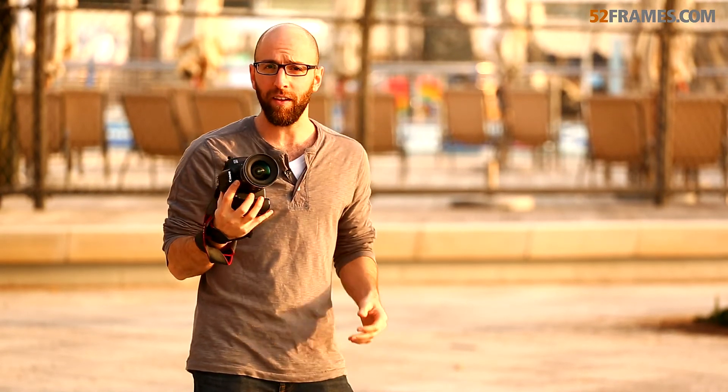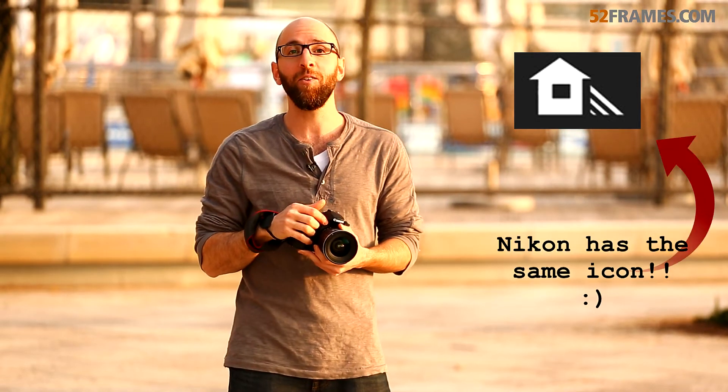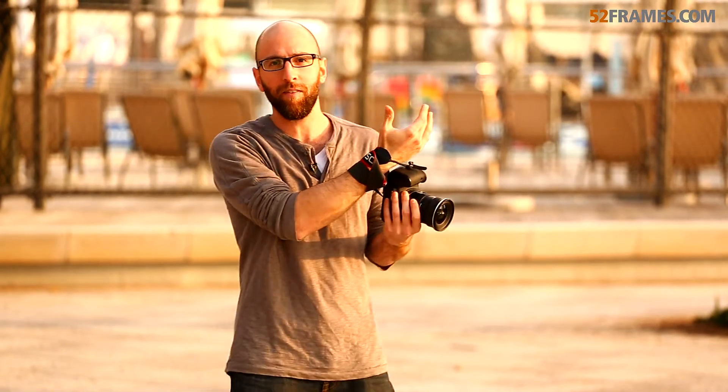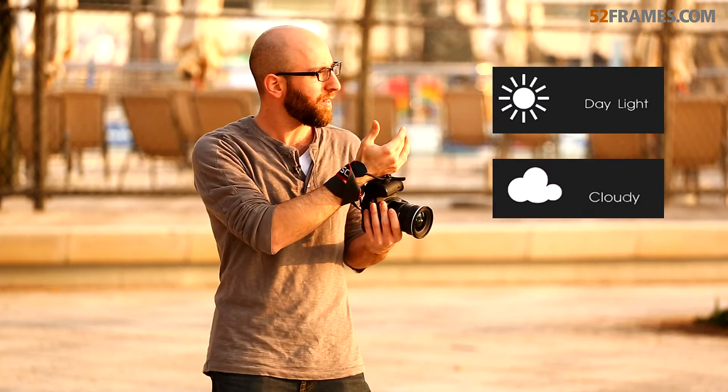Here's an example of a preset that's extremely warm or orange, which sometimes you want, but you definitely don't want it in an extreme case like this. This preset is now on the shade setting, which my cameraman near me just told me is actually a house icon — which I didn't know. Basically, I'm in the sun, so you want either a sun setting or a cloud setting to get a proper preset. The shade setting, as you see here, is getting a much warmer feel than you want ideally.